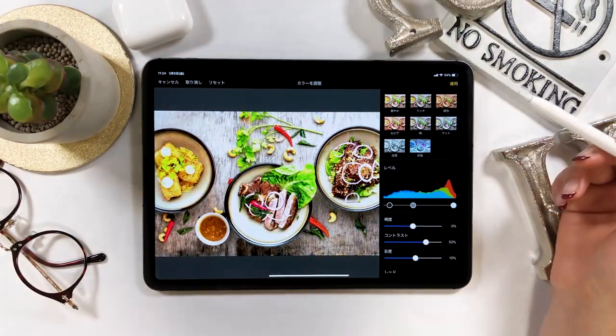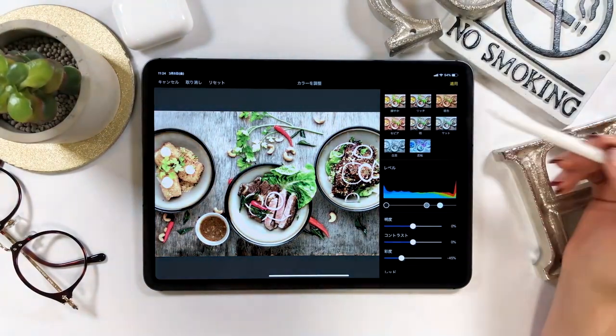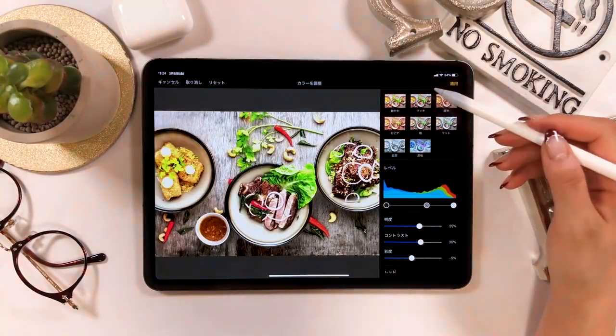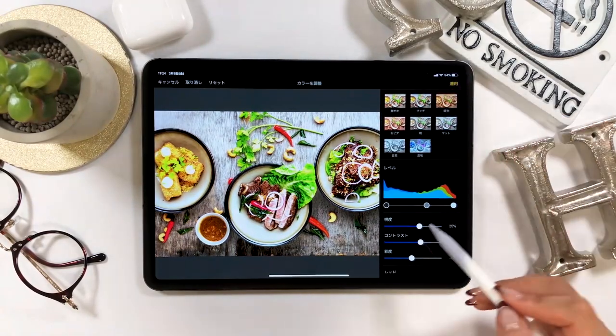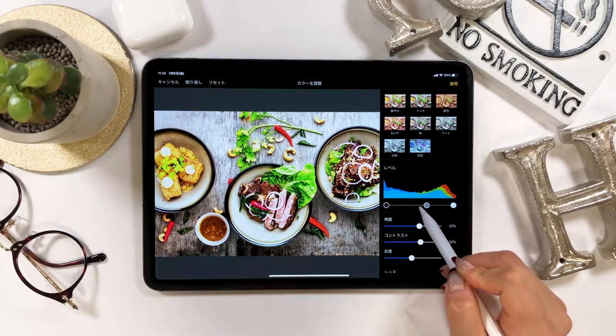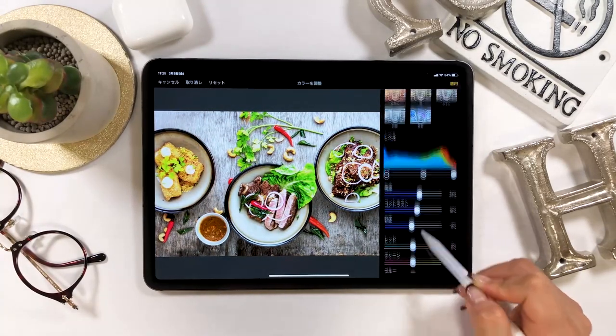At the top here, there are various filters you can find. Feel free to choose from here as well. When you press one, the adjustment bars at the bottom will change automatically. You can also make further adjustments down here once you choose your filter. This may be quicker and easier, I think.